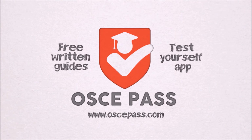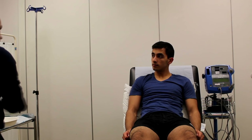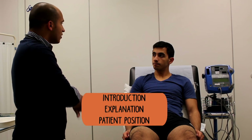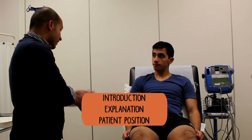Hi guys, welcome to our cardiovascular step-by-step guide. Today we'll be talking you through how to do a slick cardiovascular examination. If you need the written material to guide you along the way, check out the link at the bottom of your screen. Let's get started.